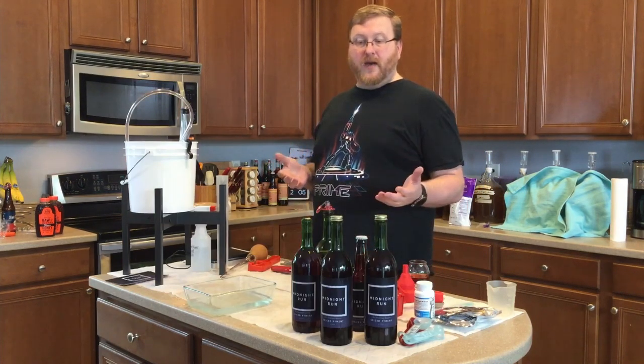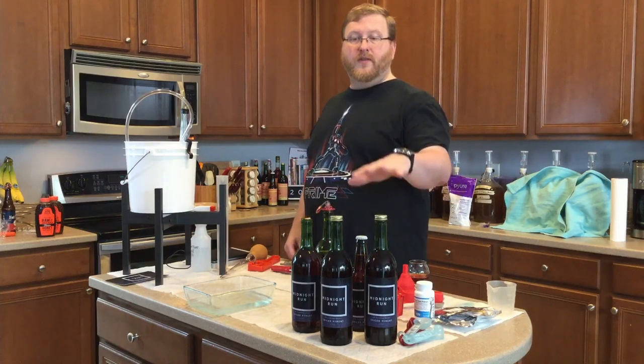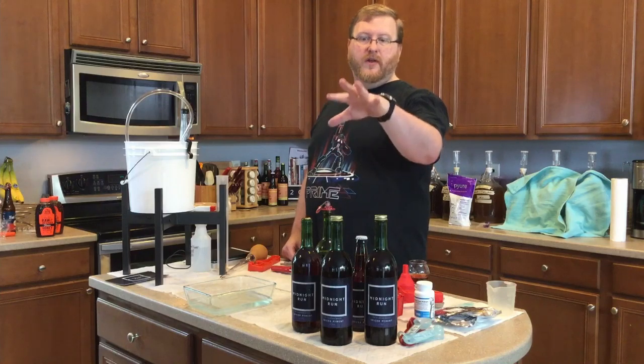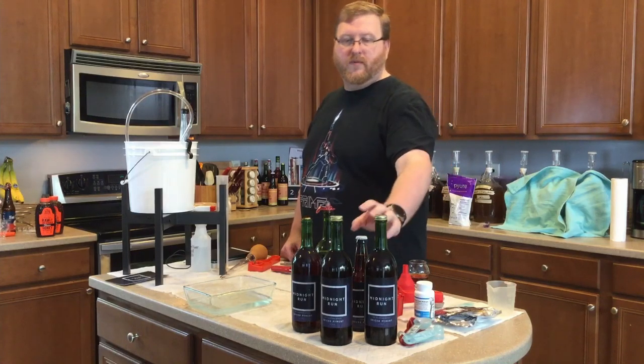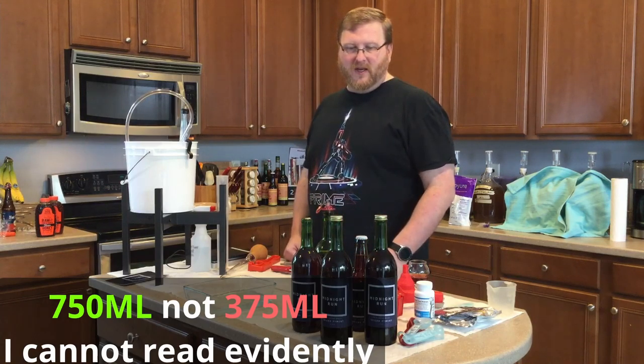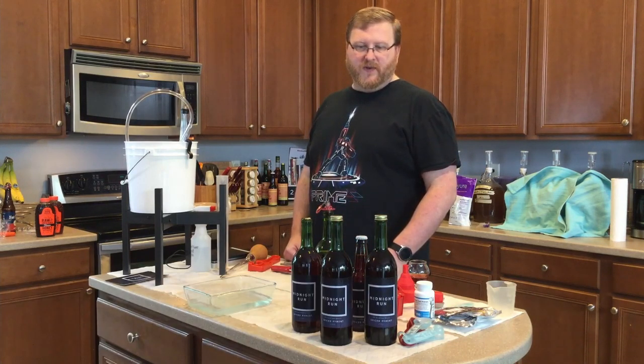We're done bottling and we ended up with three 375-milliliter wine bottles, one beer bottle, and three-quarters of a 375-milliliter bottle — which, you know, is always fun.